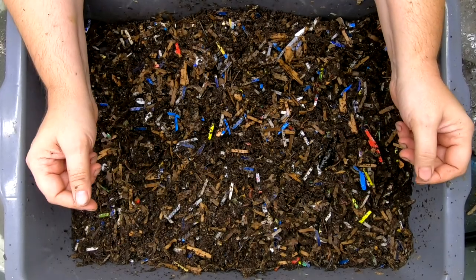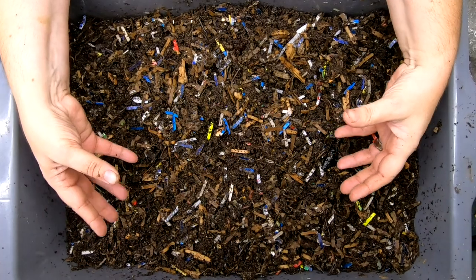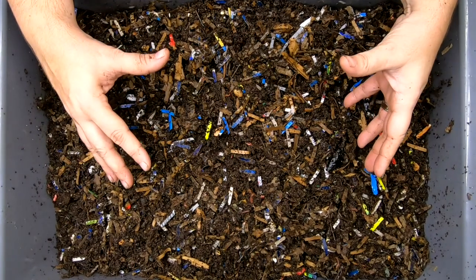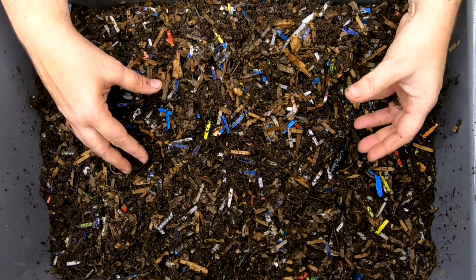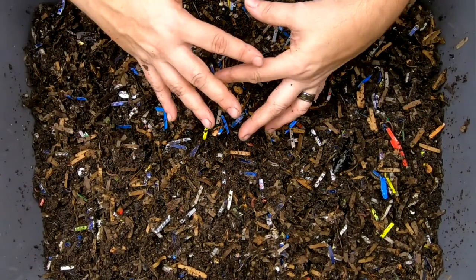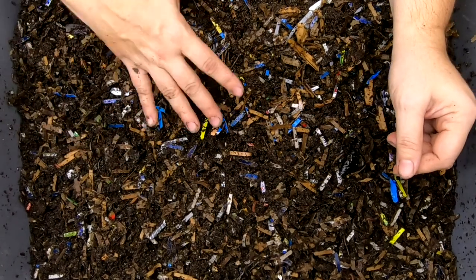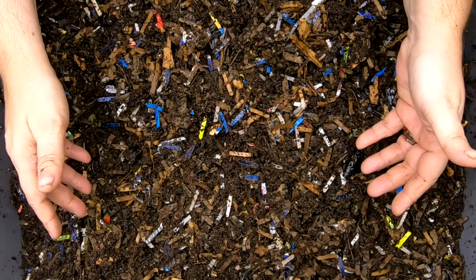We're going to take a look in on my no-grit bin. This bin has been running for about 10 months. This is a 10-gallon or 38-liter container that started out with about just over one pound or half a kilo of my Red Wiggler, Blue Worm, European Nightcrawler mix. In the entire time, they have never been given any sort of eggshell, rock dust, or anything of that type, and we've been doing this experiment long-term to see how the worms would do.